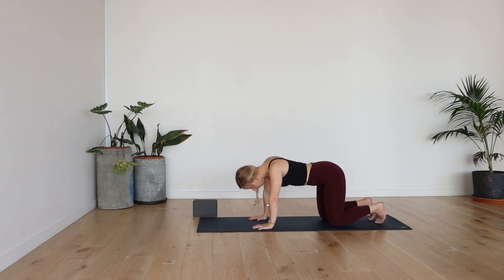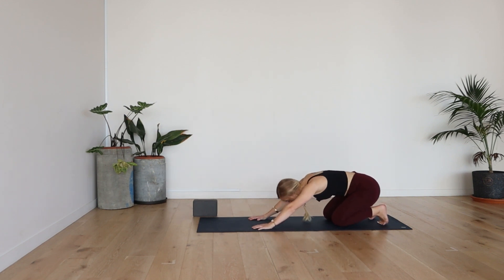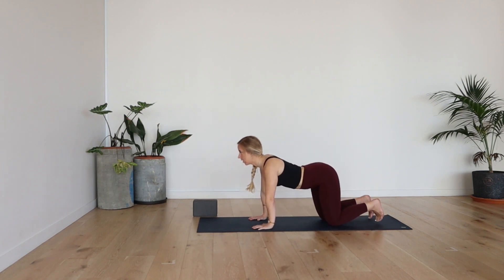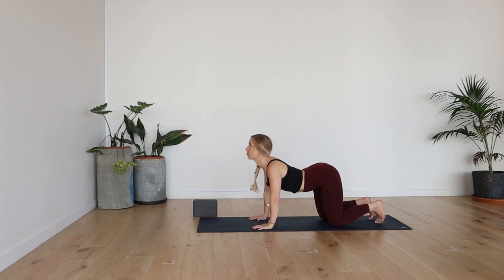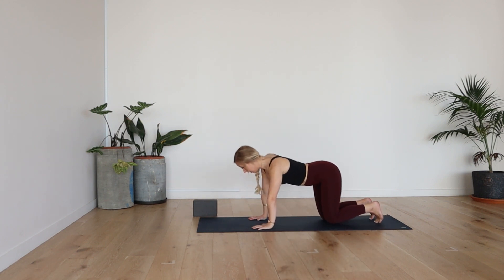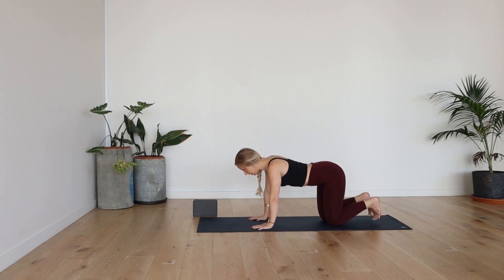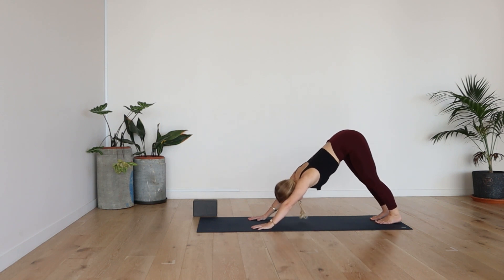Take two more long, deep breaths. Maybe you want to do this with your eyes closed. Maybe a little bend in your elbows. And then make your way to static tabletop position. Flex the feet, lift the knees, inhale, and then exhale, making your way into downward facing dog.